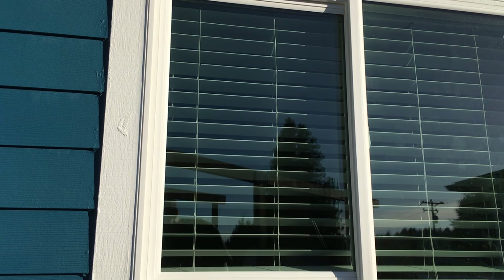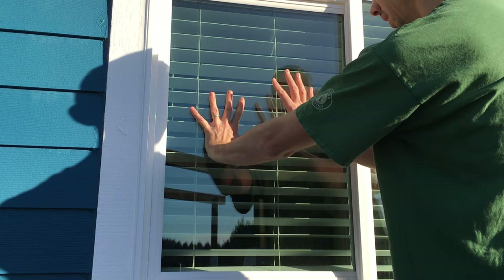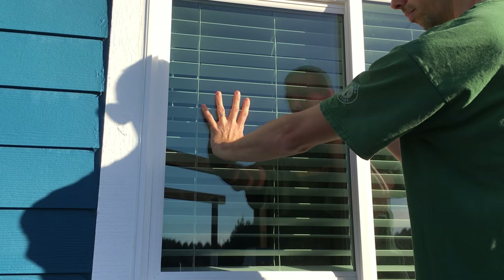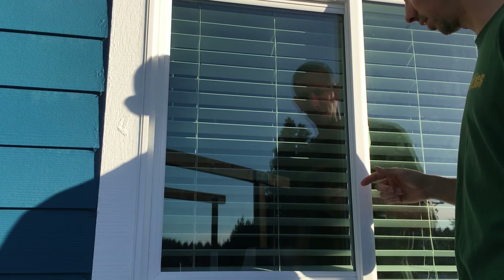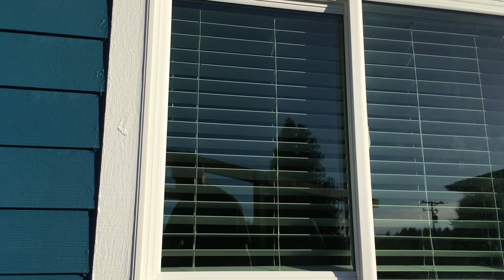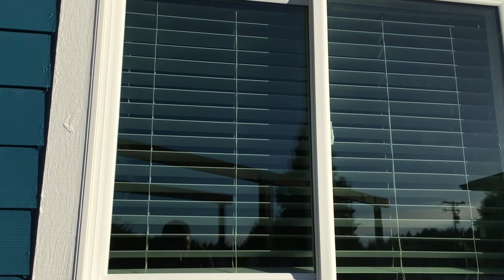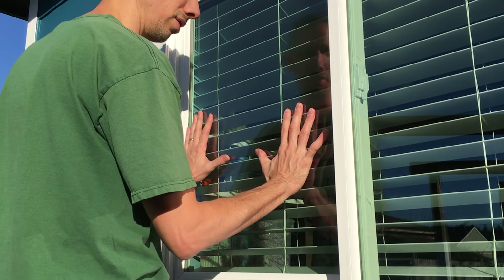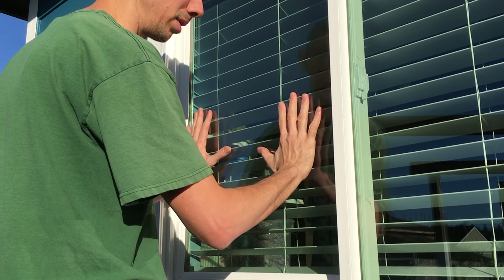So with this type of lock — this is a new window I replaced recently — I'm going to see if they fixed this problem. What I'm going to do is put both hands on the window and put pressure towards the lock side, then push the window up and down in its track while maintaining pressure toward the lock side. You should see the lock being manipulated. Let me move over so you can see.